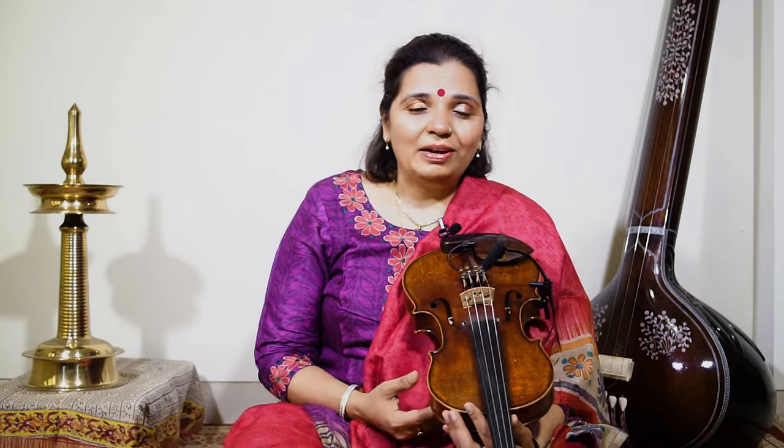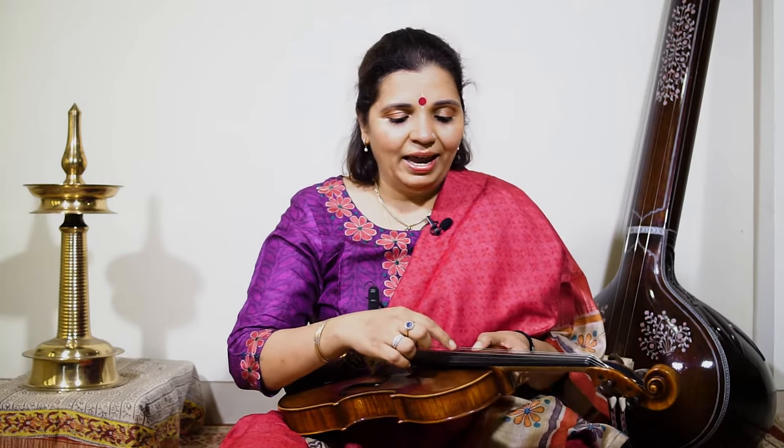But let me talk about the way I have tuned it and the strings that I use. Usually the strings that you get in the west are E, A, D and G for the violin, and you either tune it to Pasa Pasa or Sapa Sapa.